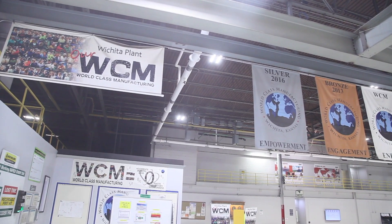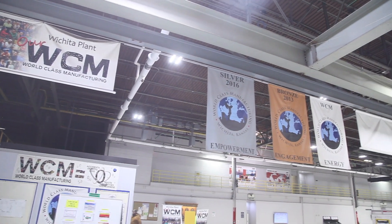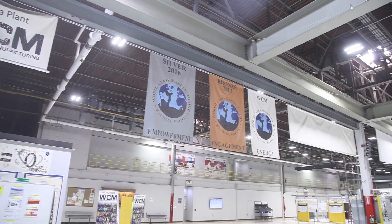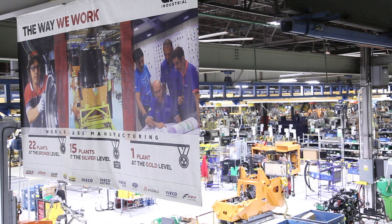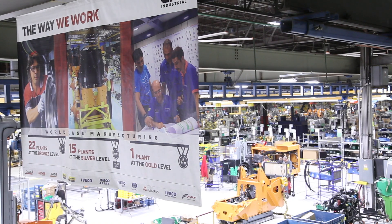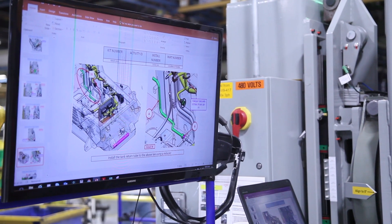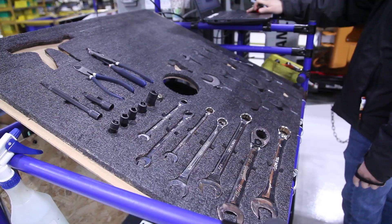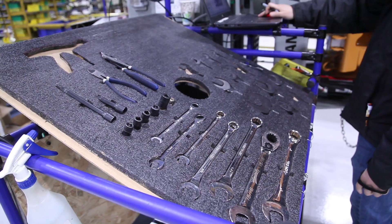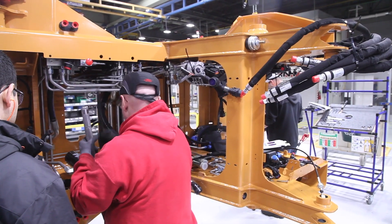WCM is a guideline on how and what things need to look like and be more efficient for the operator. The way I see WCM in the WO aspect — which is workplace organization — is you go into a surgery, doctors are there, everything is laid out for them for the surgery that they have to do. They ask for whatever tool they need, somebody's right there and they grab it.